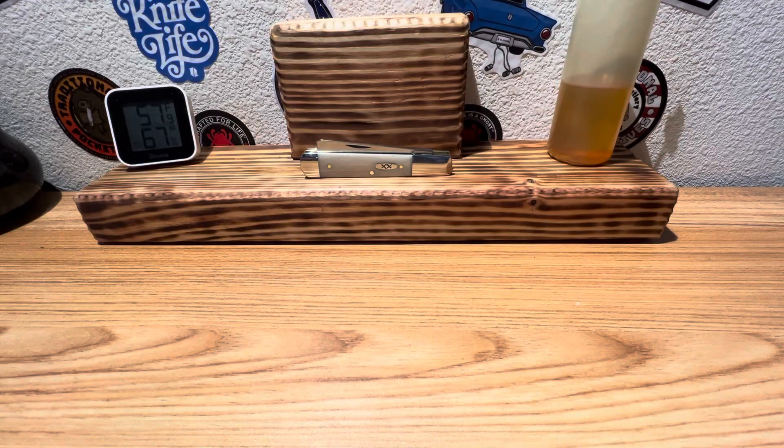Hey guys, Dave here. Today on Steel Euphoria, thought we'd take a look at Case's 2024 Volt release. Finally have one of these guys on the channel. Real excited to bring this one to you today.